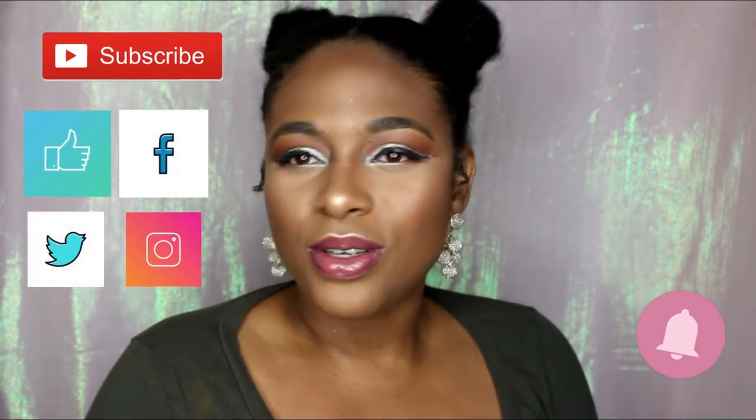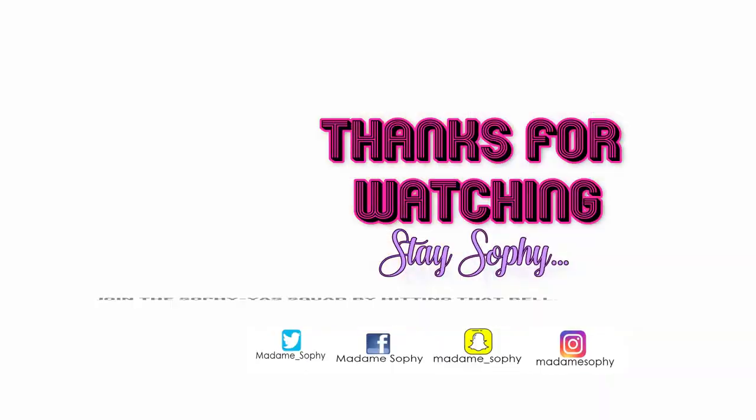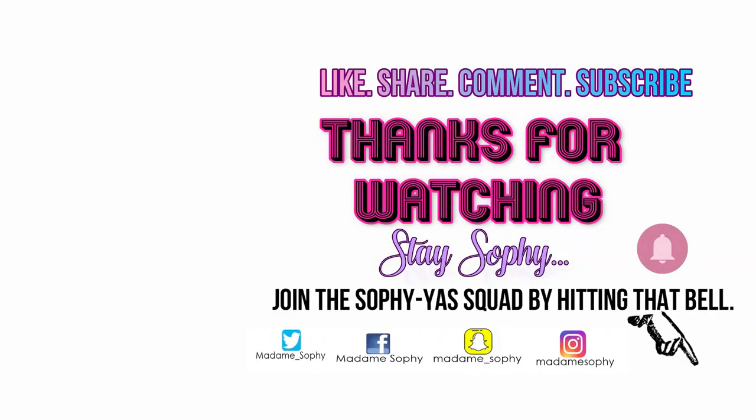That's going to be it for today. Thank you for tuning in. I hope that you like, comment, and definitely subscribe if you're new to the Madame Sophie channel. Go ahead and hit that subscribe button as well as that bell — you've got to hit that bell to be part of the Sophia Squad, because you are sophisticated, that's why. I wish you all the best in the year 2019. I hope that you make the best out of this year, and I hope that this eyeshadow tutorial was indeed helpful to you. Don't forget to be fabulous, amazing, and gorgeous. Don't forget to be Sophie. Bye, honeys!